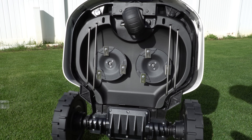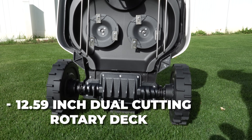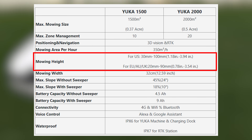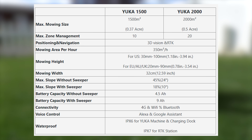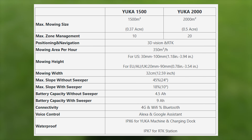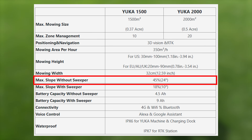The Yucca comes complete with a 12.59-inch dual cutting rotary deck. Heights of cut range from 1.18 inches up to 3.94 inches. It's able to mow a space of 3,700 square feet per hour and can handle a slope up to 24 degrees.